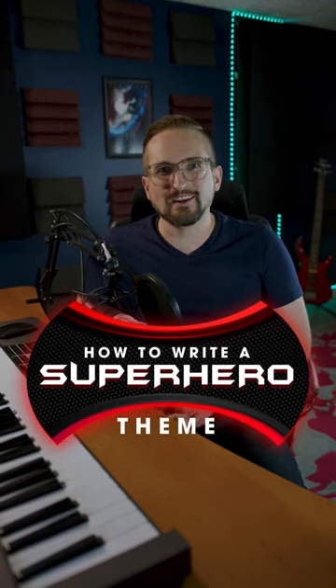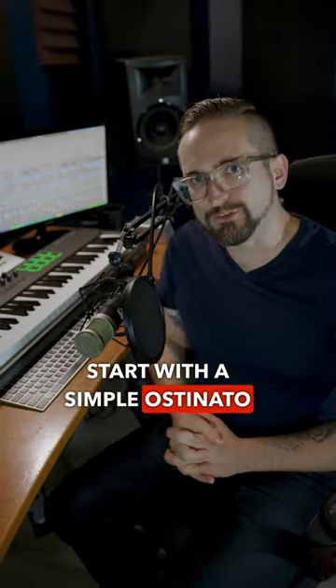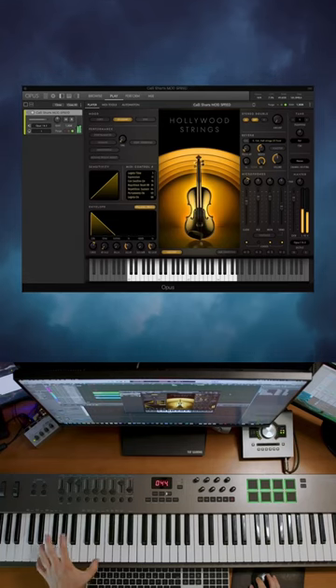Here's how to write a superhero theme using Hollywood orchestra. Start with a simple ostinato string line, add some string runs and double with woodwinds.